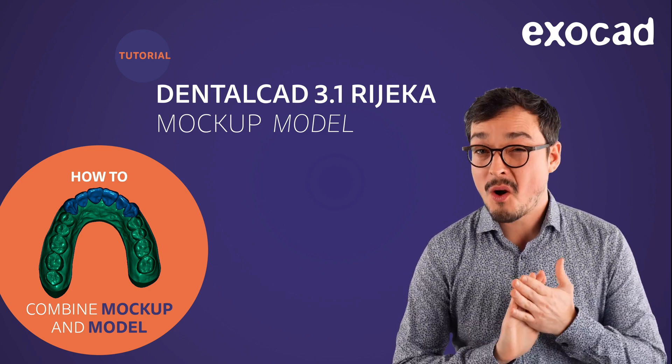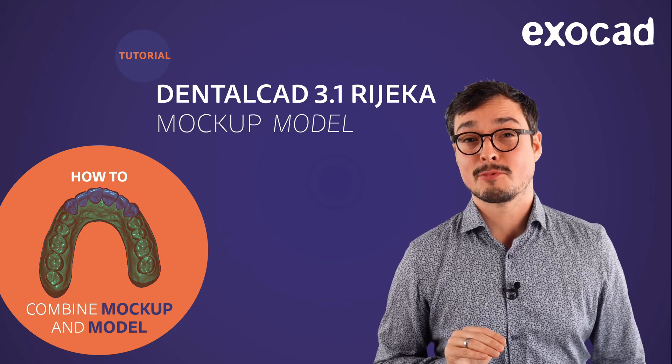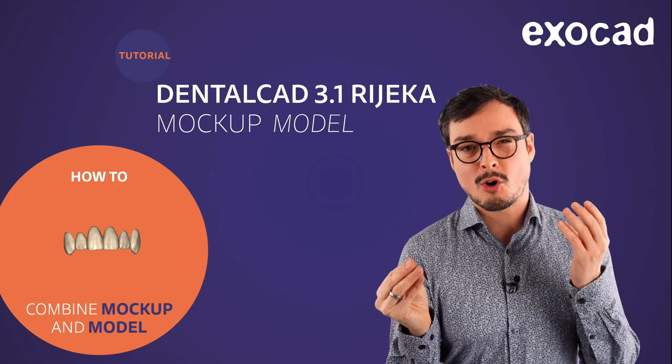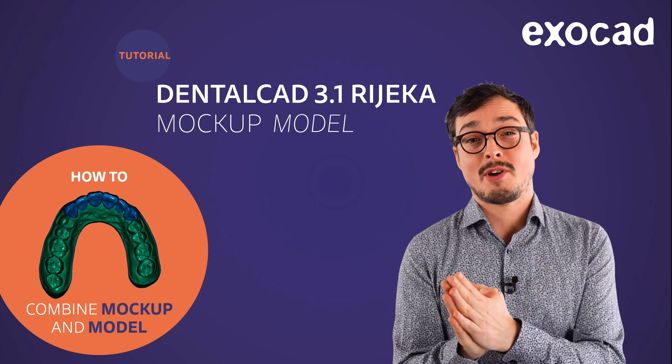Hello, I'm Clemens from Exocad. Welcome to this video tutorial. Today, you will learn how to create a digital mockup model for 3D printing. To do this, we merge the digital design and the original model into just one watertight mesh. All you need is our Dental CAD and the model creator module.